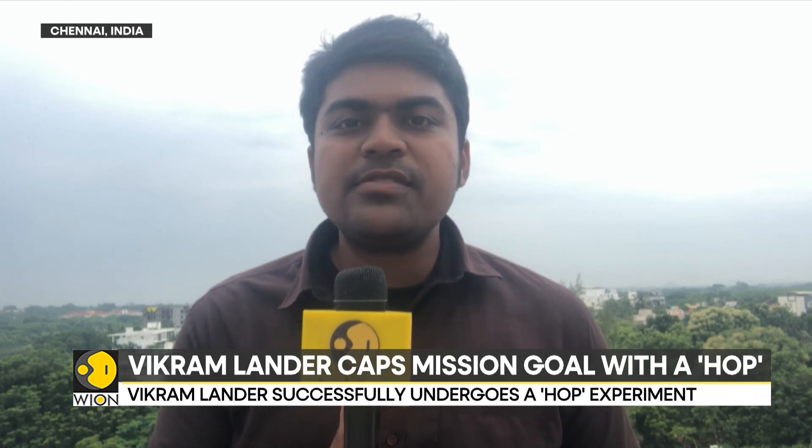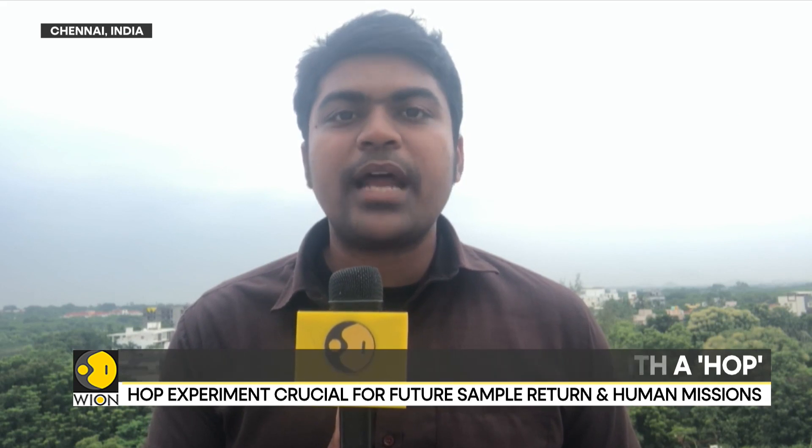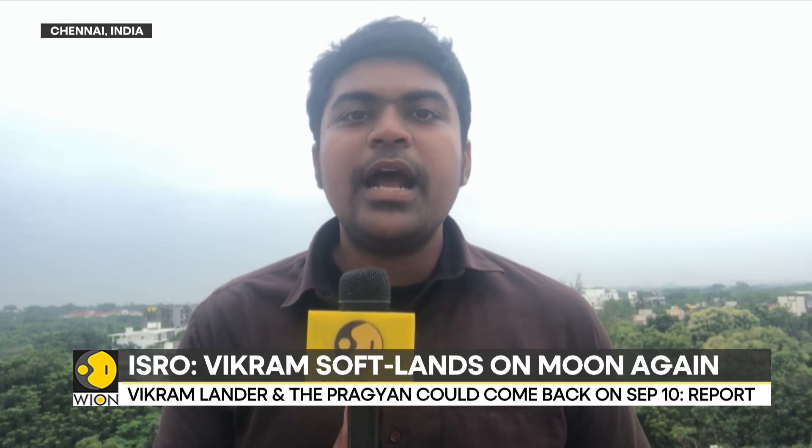Likewise, Chandrayaan-3 has also done something very similar. This paves the way for future Indian exploratory missions, including sample return missions and perhaps even manned or astronaut missions to the moon. But for this, more technology has to develop and more capability has to emerge in India.